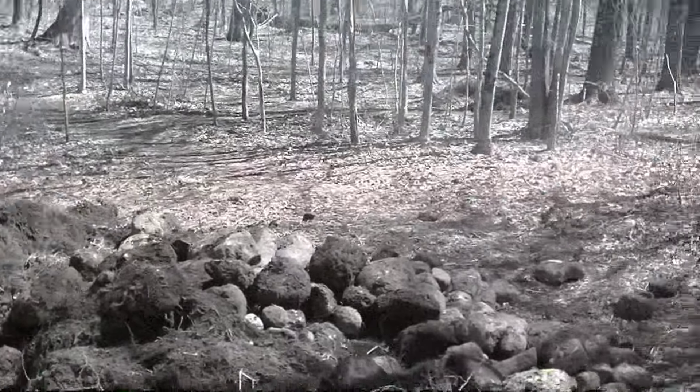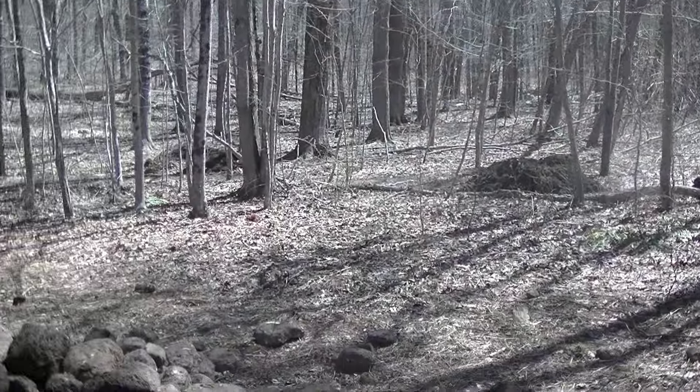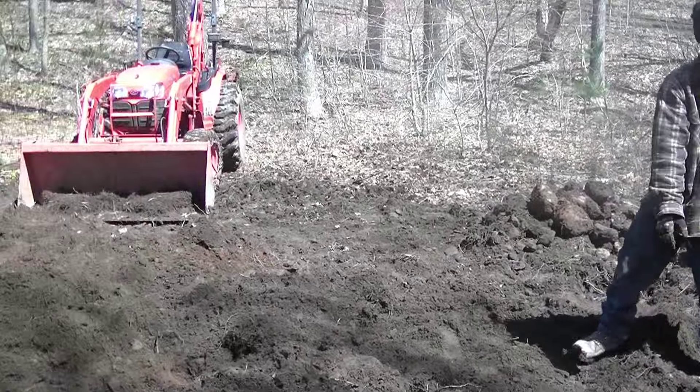We've been pulling all the sod out — there are a couple piles of sod that need to be pushed out of the way, though we already pushed one out. It's a lot of work but it's getting somewhere, so that's all that matters.